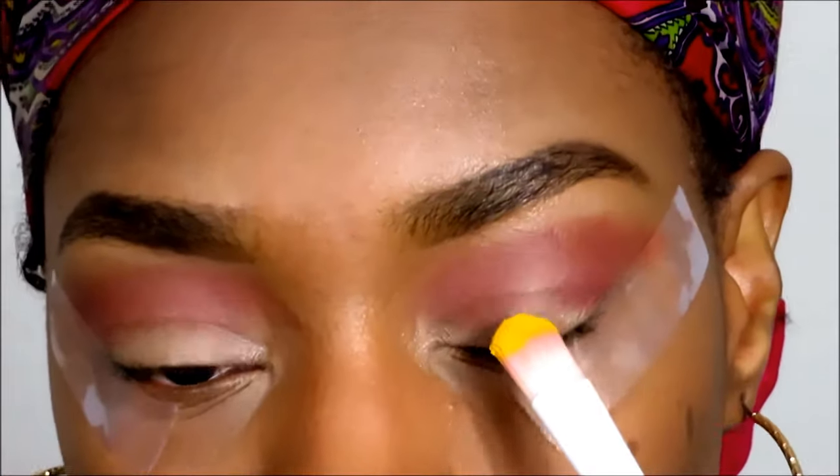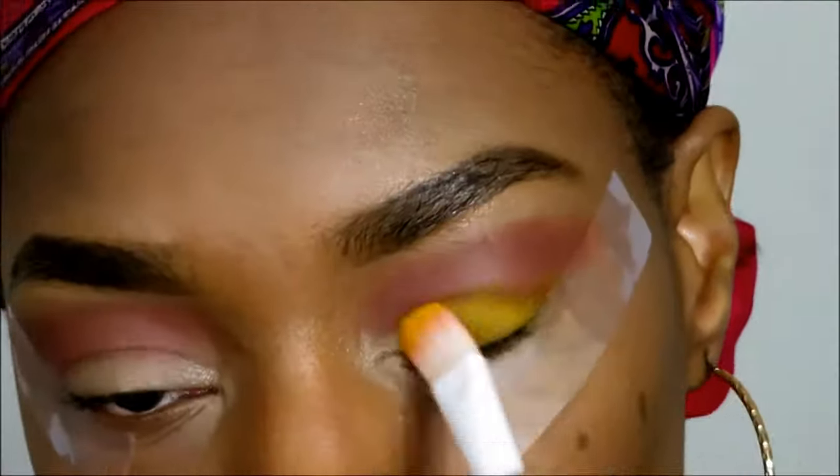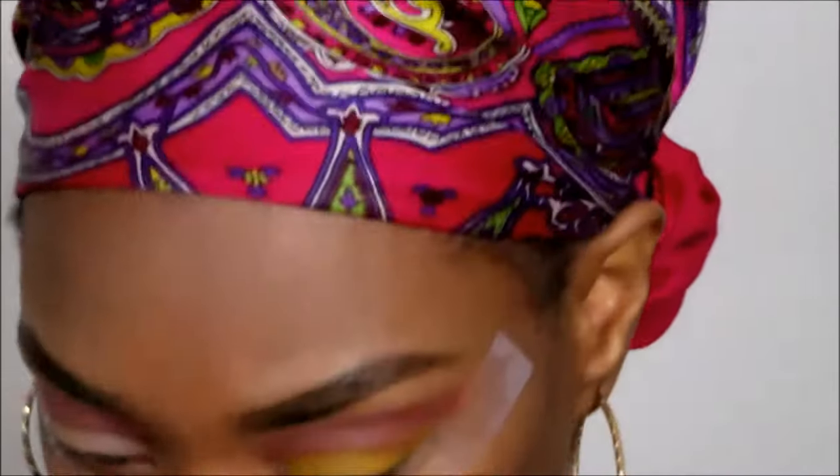I forgot my tape! So we're gonna speed this up. I'm gonna take my little finishing spray and just spray the brush so I can pick up a little bit more of that pigment and make it a little bit stronger.